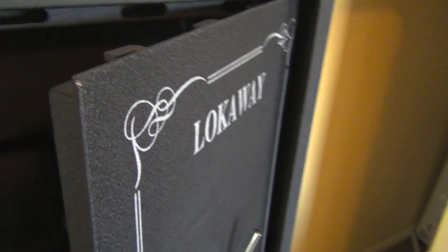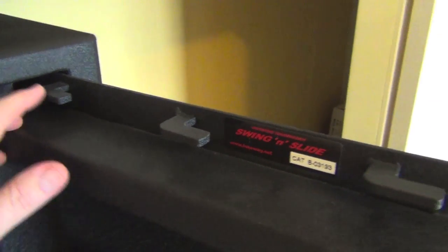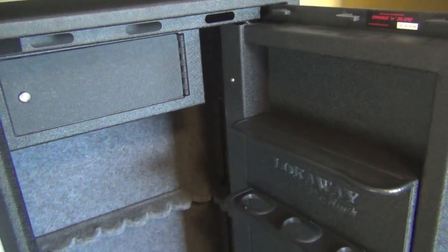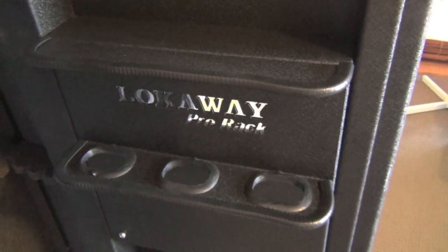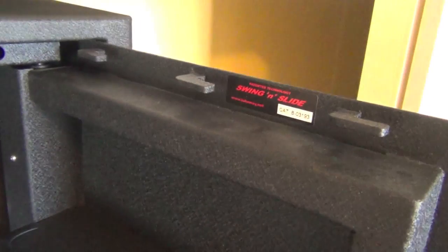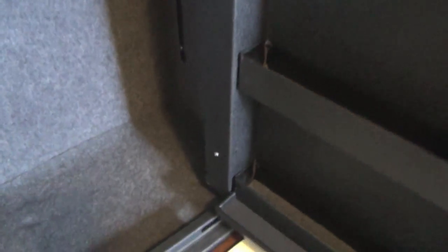When you open it up it swings open really easily. At the top there are solid steel locking lugs in an L-shape — they go in behind the interior wall of the safe and lock in securely. For someone to get into this safe it would really take a lot of effort. Even behind the electronic keypad where the lock is, there's an anti-drill plate, so you're not going to be able to easily drill into it. On the bottom there are only two locking lugs rather than three.